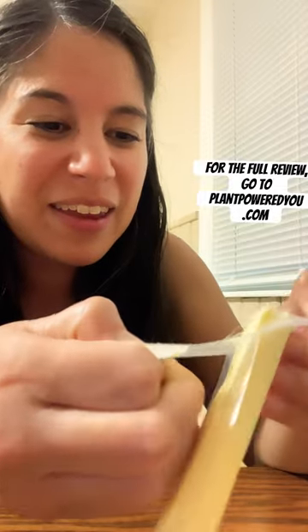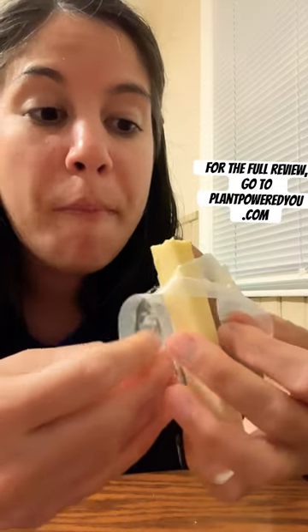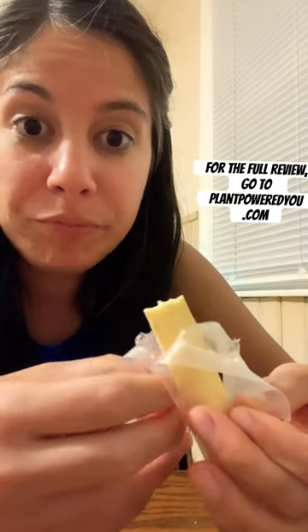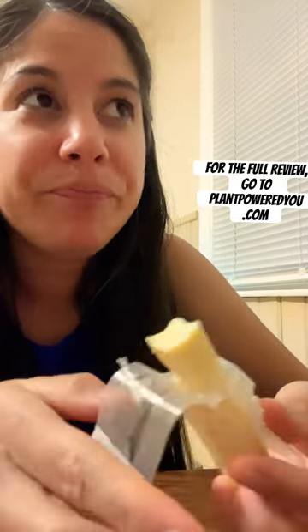You just go ahead and peel it open like that. Wow, this really does remind me of cheese. I'm not getting the aftertaste yet. Very reminiscent of mozzarella.